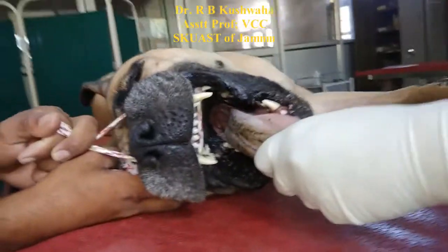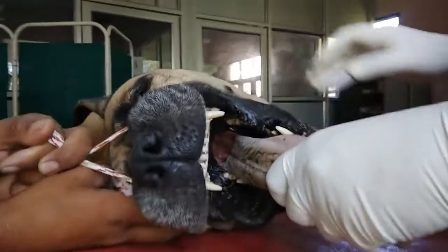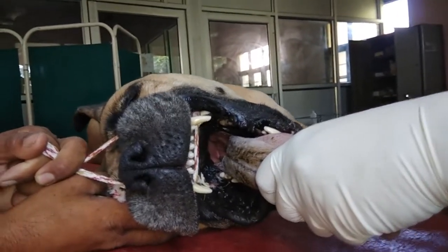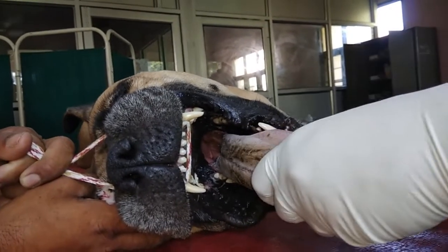I am going to demonstrate how to intubate an anesthetized patient. This is a 42 kg bull mastiff dog that is having the problem of intestinal obstruction.